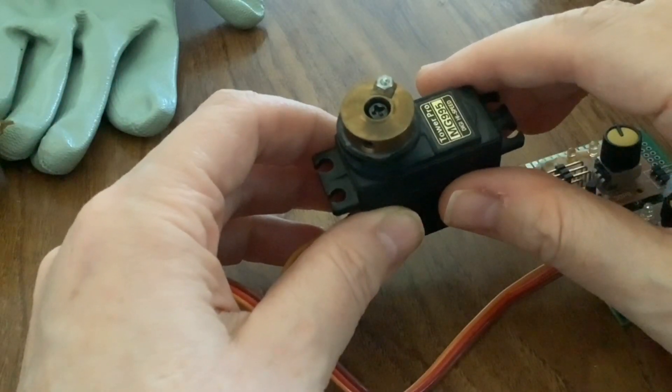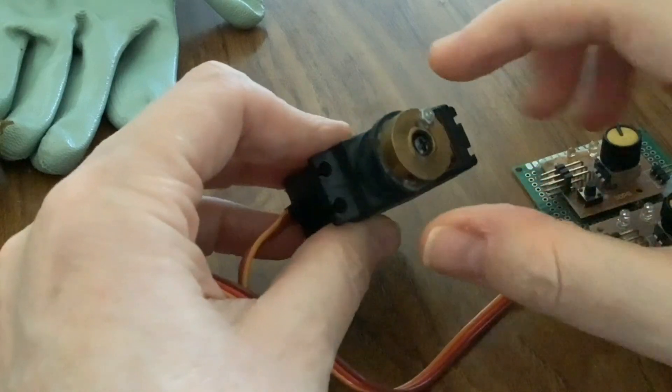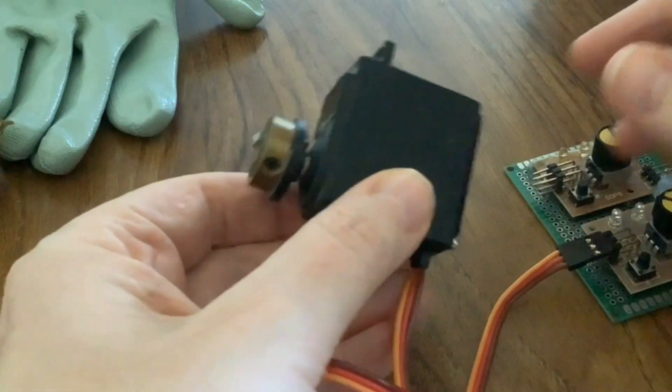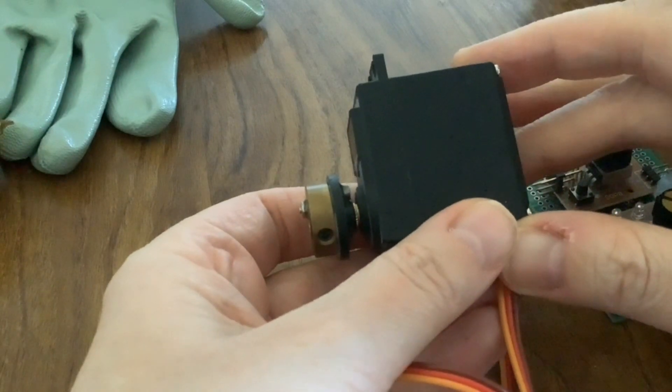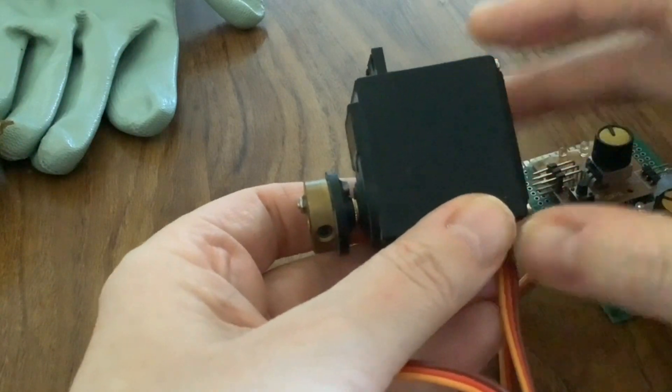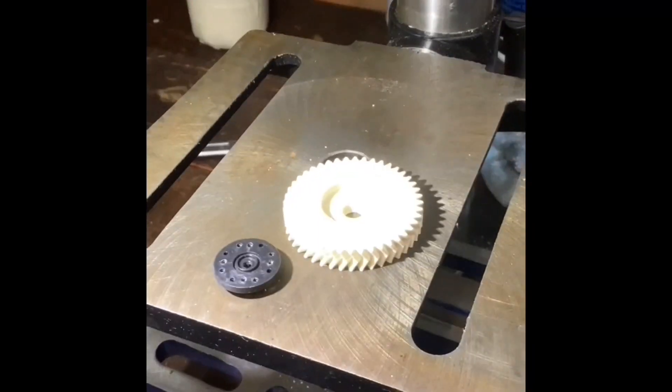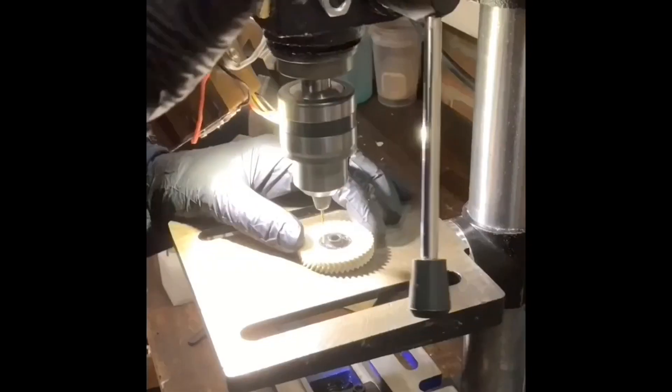Paul has another 3D printed gear and has designed a 3D printed bracket to mount the servo, holding it firmly to the shaft.